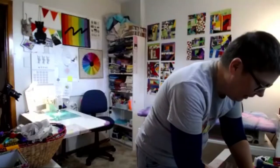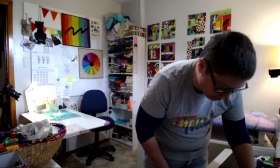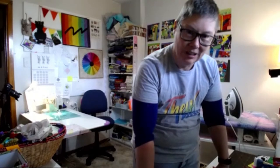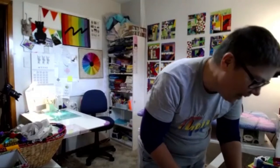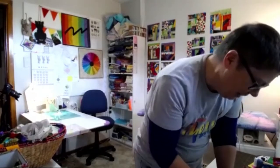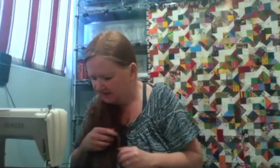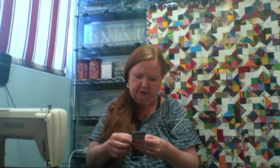Her mother has taken up English paper piecing and she's never been a quilter. She looked at the quilts, wanted to have a go, but didn't want to use a sewing machine. She's doing a lap quilt out of tiny hexagons—it's taking forever but she's really enjoying it. Watching her process almost makes her want to try it, but then she remembers how many other projects she has in progress and she doesn't need another one.